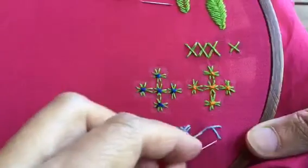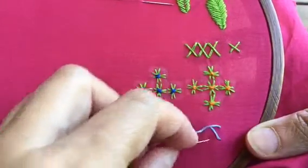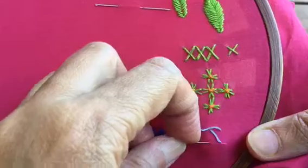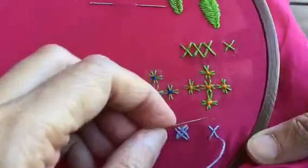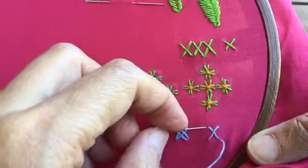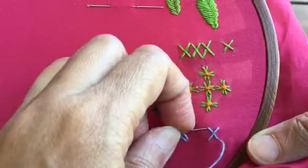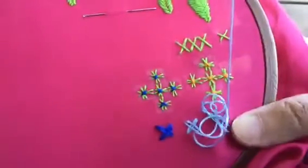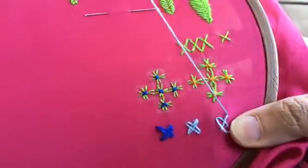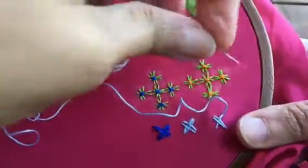You have to do this basic cross. Come up here. Now you have to go down on this one and come up here. Don't make this stitch very tight — leave a little space like this.